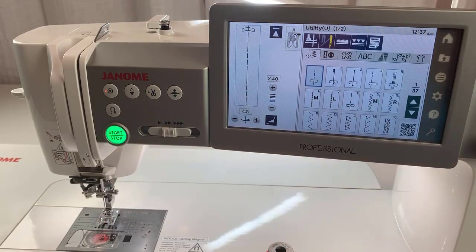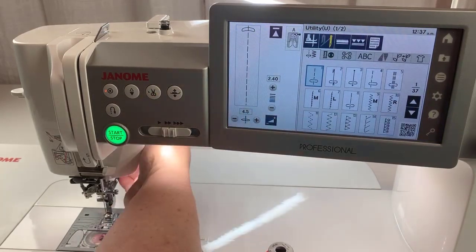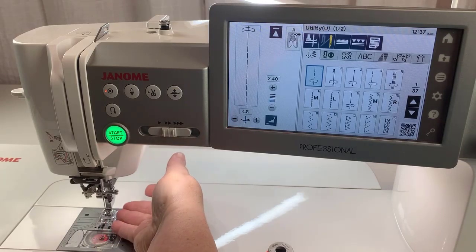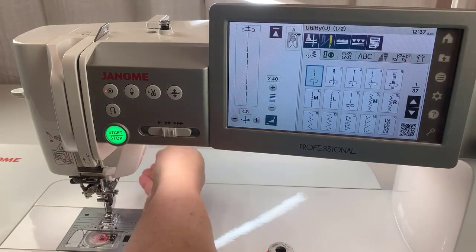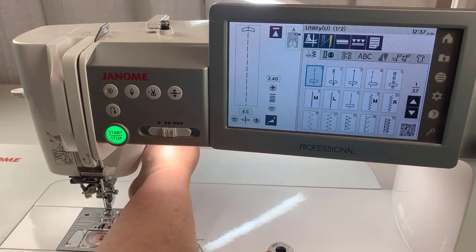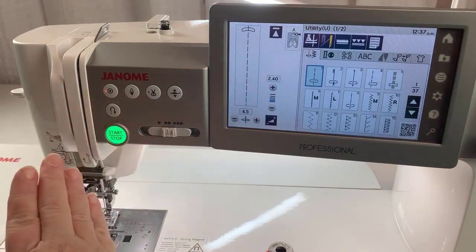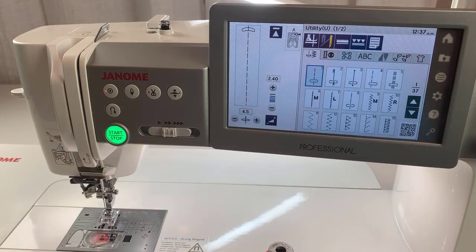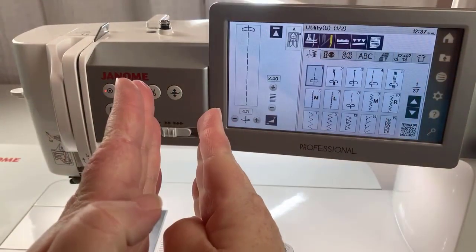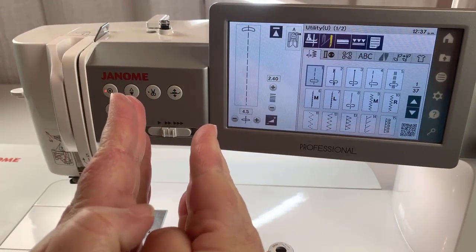The connection between the presser foot lever here — we've always been taught to thread our machines with the foot up in the air — that connection is not as direct anymore. So while I've got the foot up in the air, the tension discs may still not be open to their fullest, and we want them open so the thread can come between them and get proper tension.